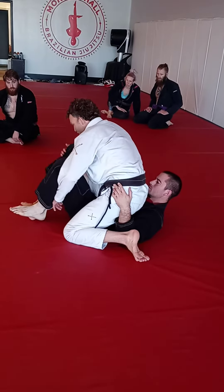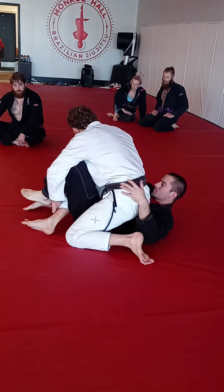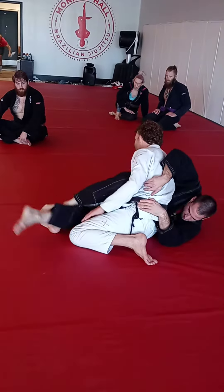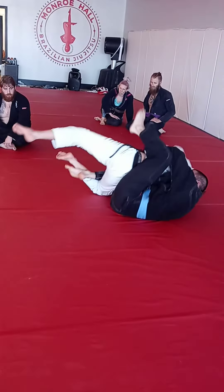This foot goes to the ground, this foot goes to the ground. You're going to hit the escape so the knee drops. That's the start of all of it. And then we'll just go through and try to get this to click — why to transfer into it.